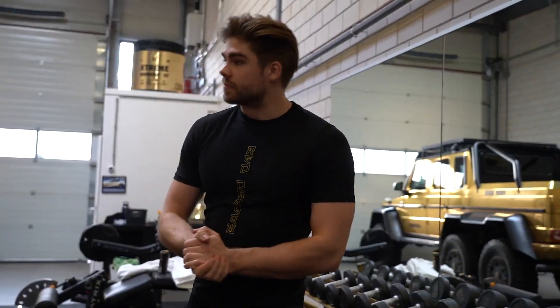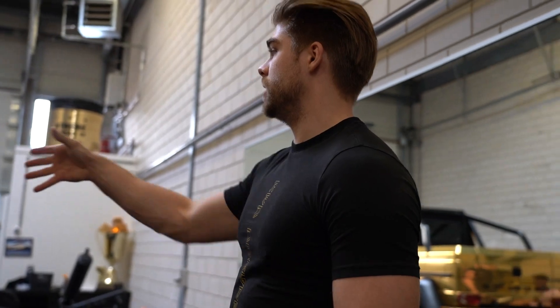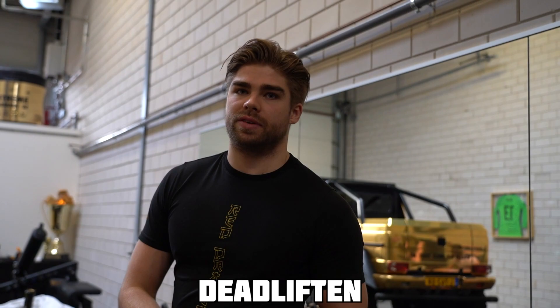Zo jongens, compound oefeningen. Zoals Sif, Richard en Zorin beginnen met een compound oefening — dat is het bangdrukken, squatten en het deadliften. Waarom? Met een compound oefening pak je veel grotere spiergroepen dan dat je zou doen met een isolatie oefening.